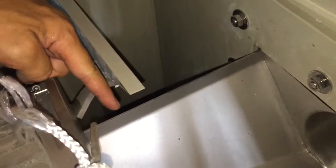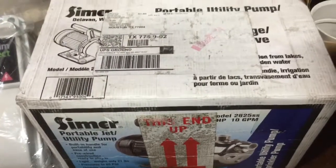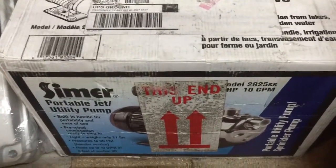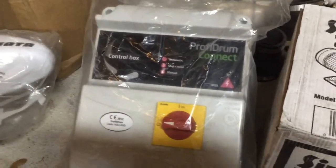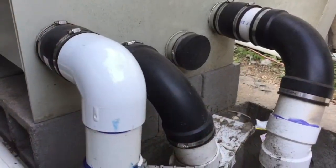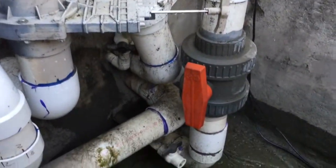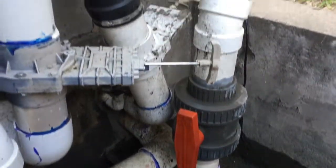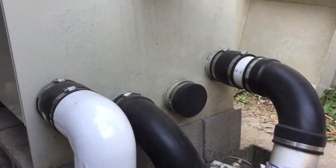The most important thing for these units is the water level. The water level should be within one inch of this outlet tray here. This Italian-made stainless steel jet pump came with the unit, as well as the control unit for the drum. I have already installed the 4-inch bottom drain line as well as the two skimmers into the drum. Make sure that you have valves with each of these pipes.